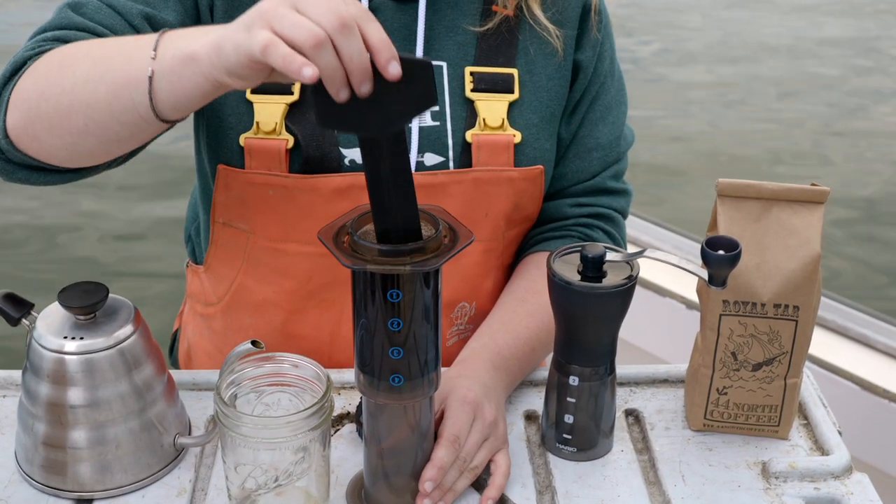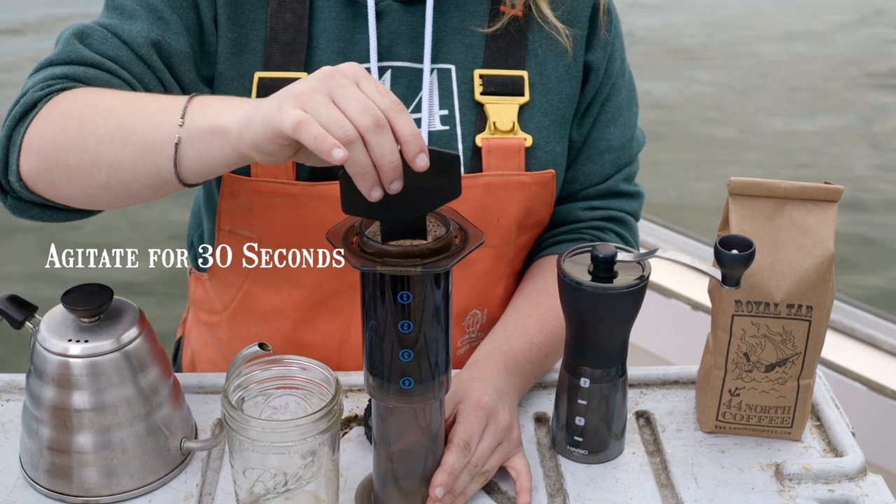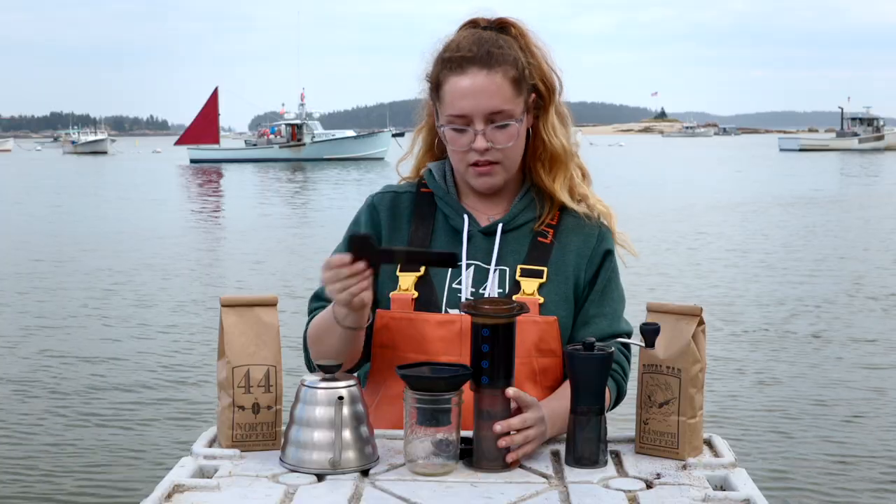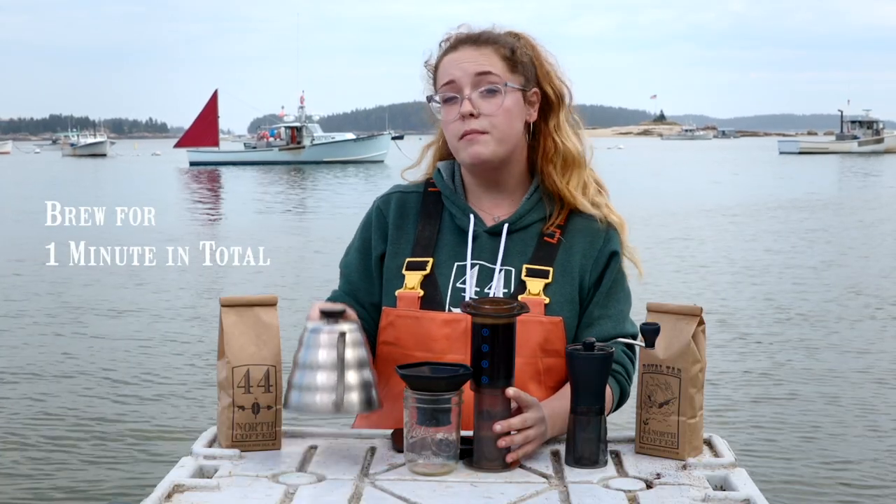After the 30 seconds, we'll agitate the coffee with our key, making sure that all of the grounds are wet so they can steep properly. Then topping our Aeropress off with a little bit more water.